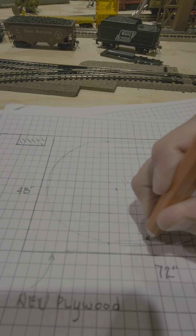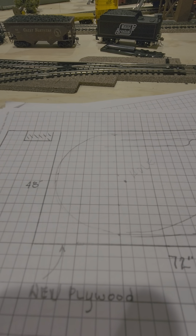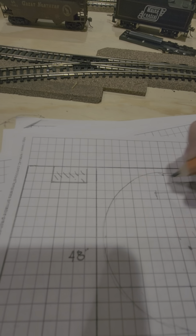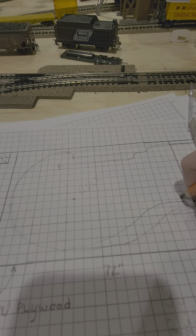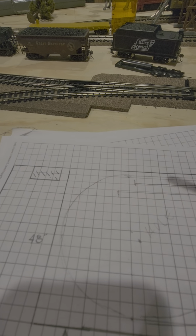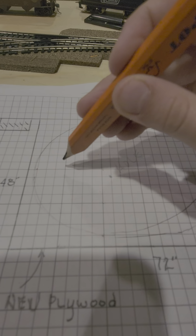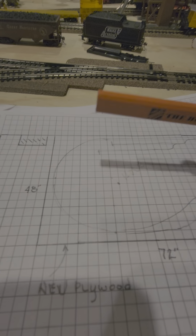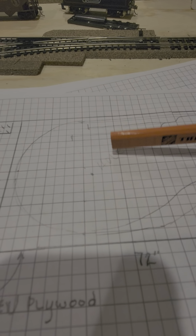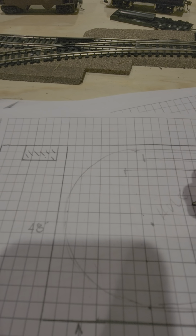Then there'll be another switch that goes right there and comes out, and this track can go for a while over there. This is just kind of temporary — the track won't be this close to the wall. There'll probably be a street that goes down here.